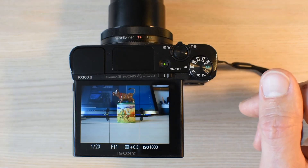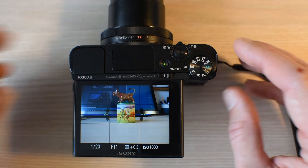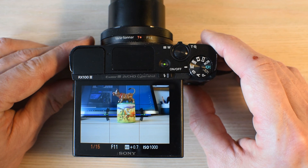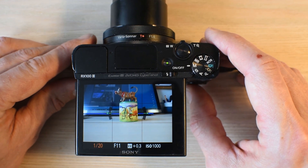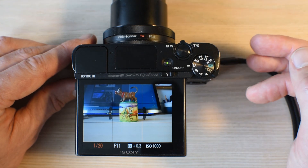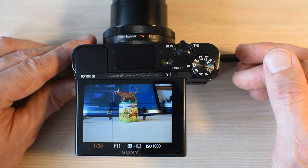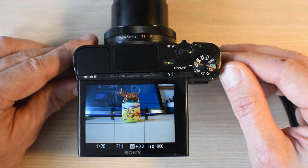And that's it — those are the three parameters you need to control in manual mode. If you want to dive more into this, I have a blog where I've written about how to control your camera in manual mode, and I'll post a link to that below this video. Thank you for watching — take care, bye!